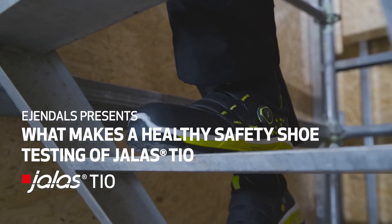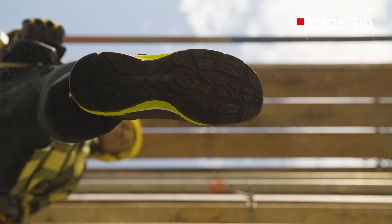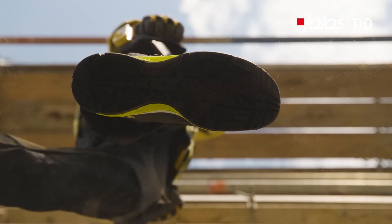What makes a healthy safety shoe? Safety shoes are all the same, many think. And the important thing is that you wear them, right?